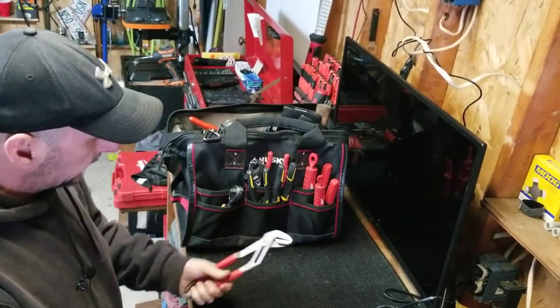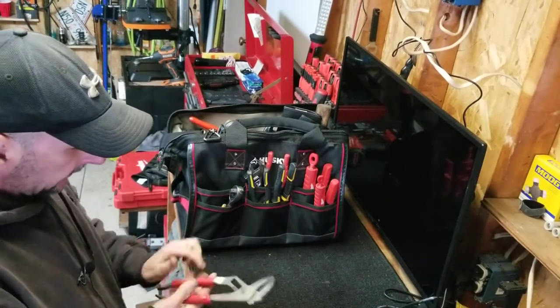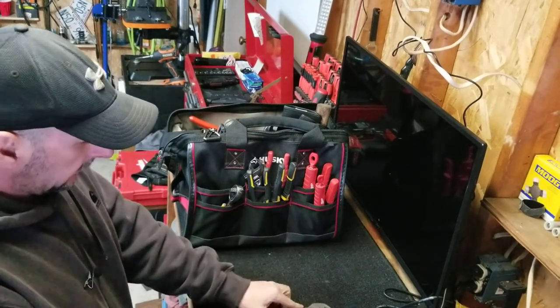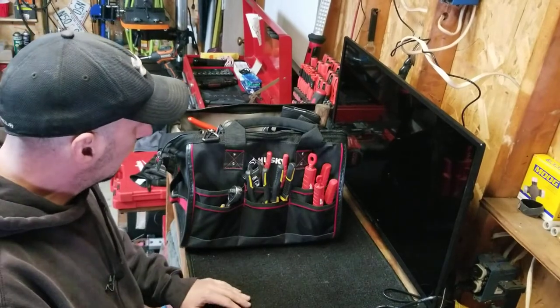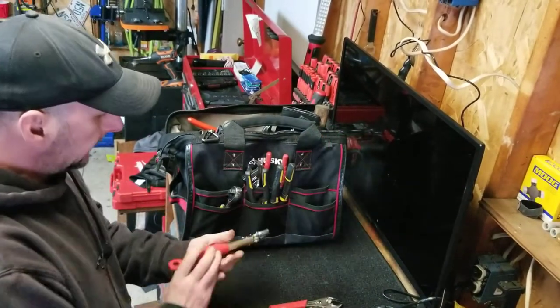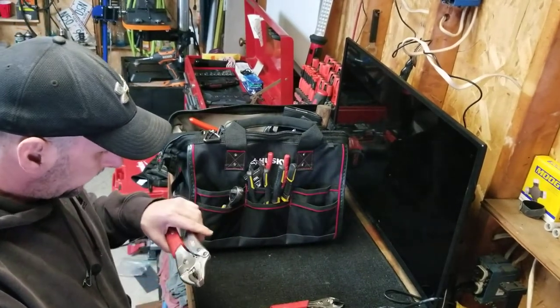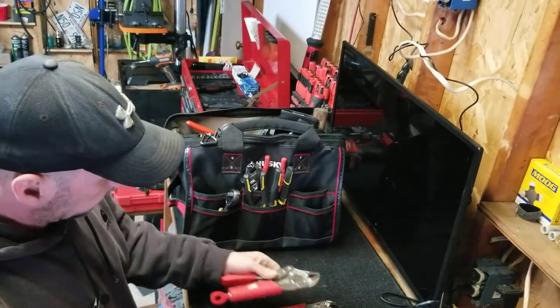These Milwaukee slip joint pliers — I love Milwaukee's, they're real good steel. There's like no flex in these handles, nice and tight. They weren't super expensive either. Milwaukee vice grips — huge fan. These things are just super tight, I really like these. I don't know who makes them for Milwaukee, but absolutely love these.